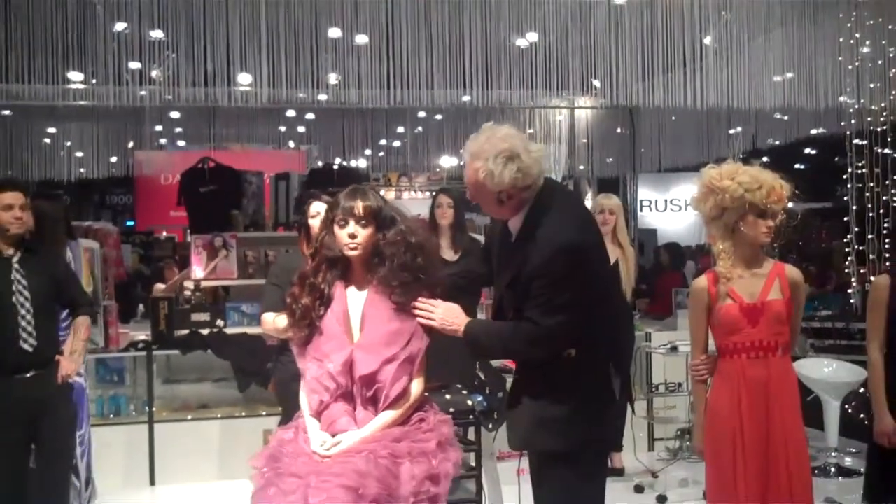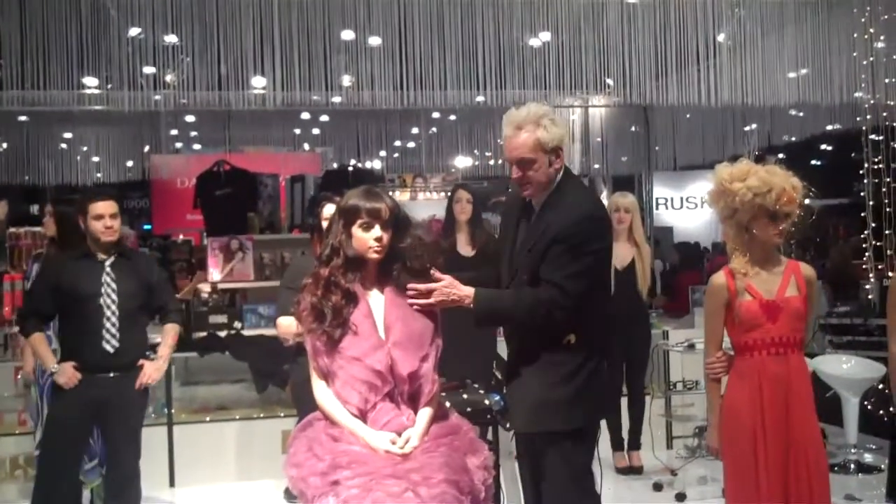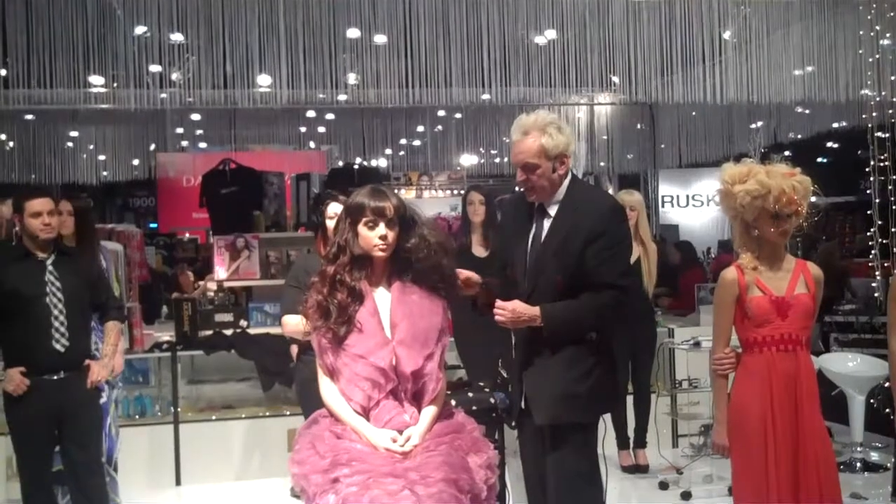I'm starting to build the hair up. You can see from the fullness from this side to this side — it's extraordinary. And I haven't used a comb, I haven't used a brush, I've just used my fingers, which is a nice feeling for the client.